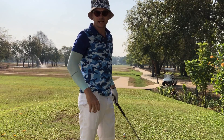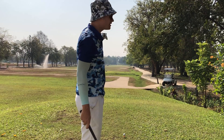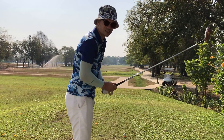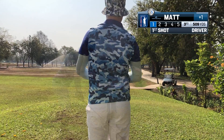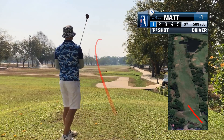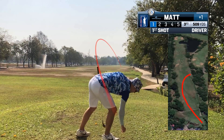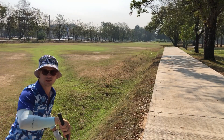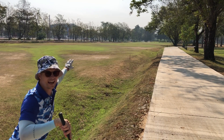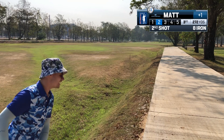We've got a 510 yard par 5 here, pretty straight and quite wide. I'm going to aim up the left side and just give it a rip. I've got 272 yards left and I'm in this hazard over here. I just need to lay it up somewhere to get myself a nice shot to the green — an eight iron and probably another eight iron in.